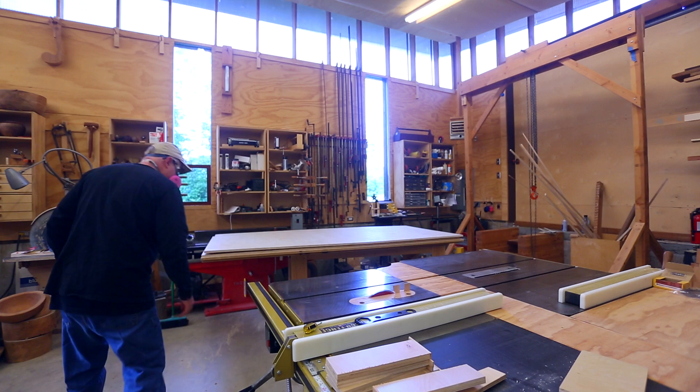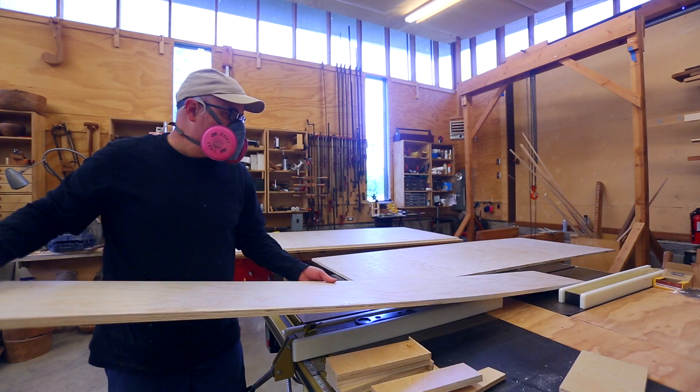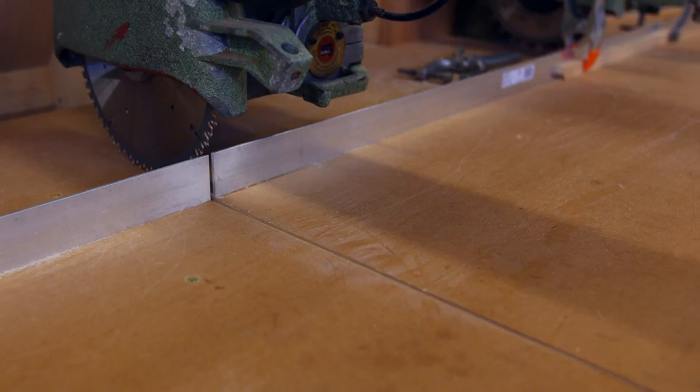Like most shelf projects, I start by cutting sheets of plywood into strips. I thought about making these shelves deeper since they'd be high on the wall, but ended up going with a 12-inch width, which is what I've used for the other shelves in the shop. Then I cut the strips to the lengths I need - three-foot pieces for the sides and two-foot pieces for the top and bottom.